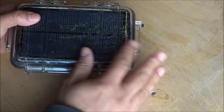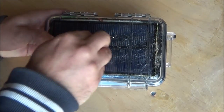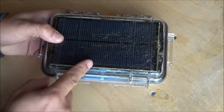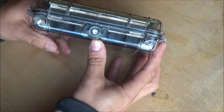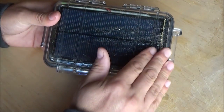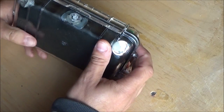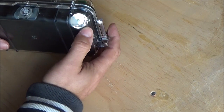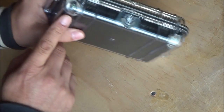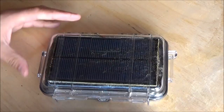So here's an old Peli case — a plastic see-through Peli case. These things are very durable, pretty solid, and also watertight. They have a pressure release valve on the front. What I did is I glued a solar panel into the top, and I also fitted a couple of lights — one on each end.